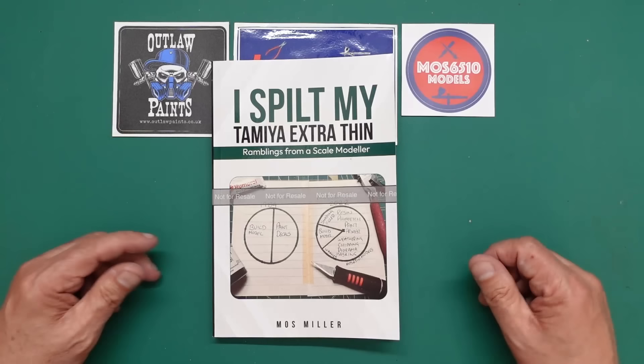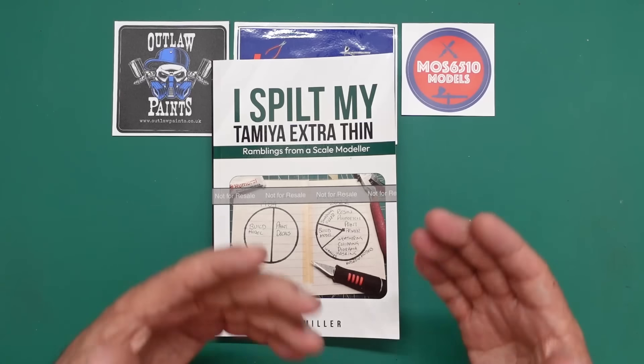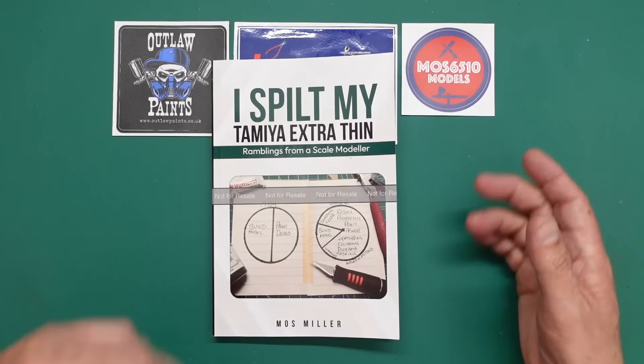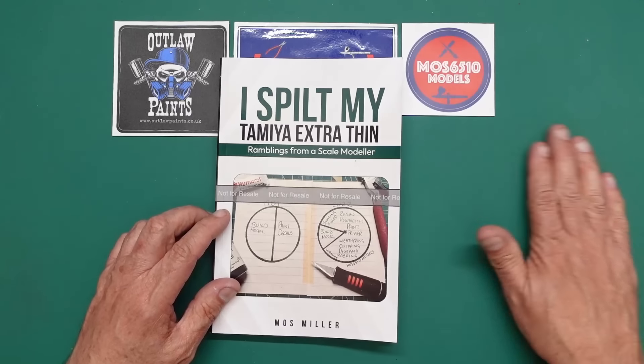I wonder where we're going to get to the point where you just buy a finished model, because they're sort of de-skilling the hobby almost — because you can just buy all this extra stuff and screw it on, glue it on, bolt it on, and you've got an absolute masterpiece.